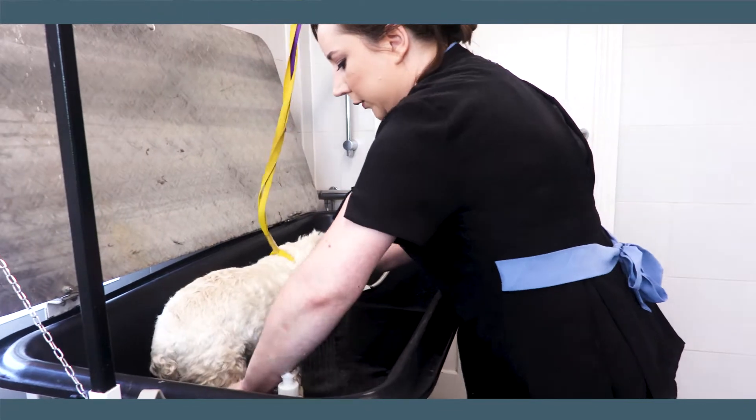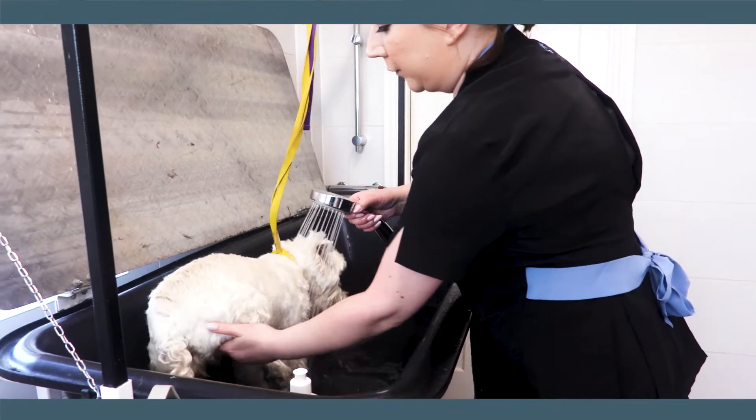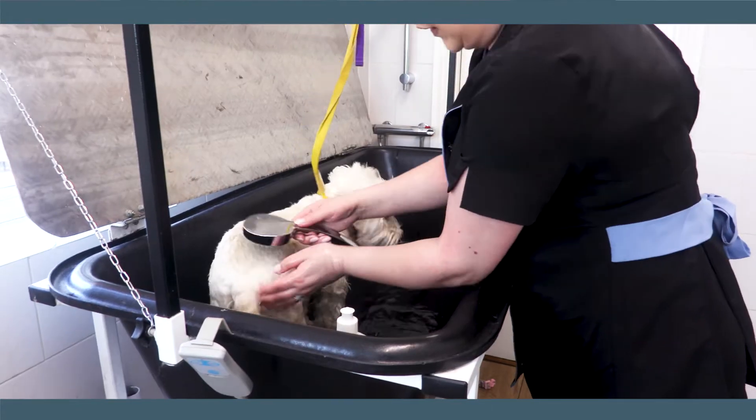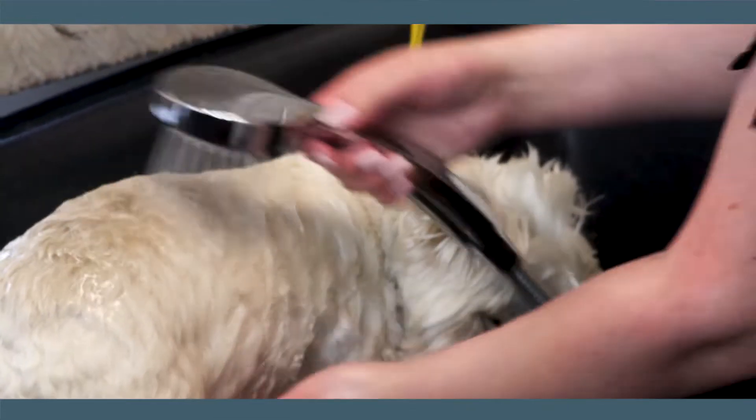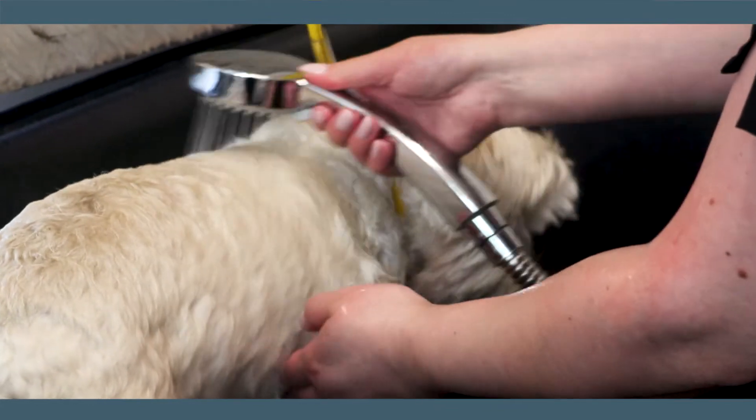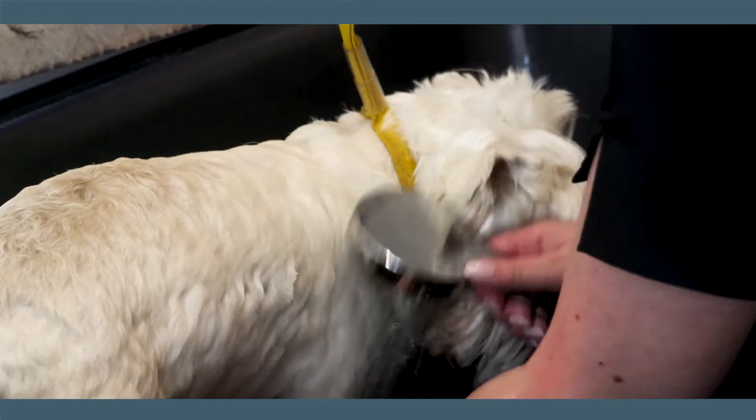When you're bathing a dog the trick is starting from the back end, making sure we get all the coat wet because the products that we use, even the shampoo or the rub and scrubs, really do like water so the more water the better.